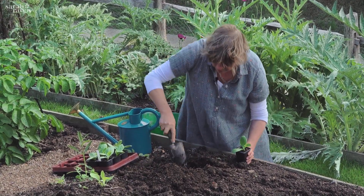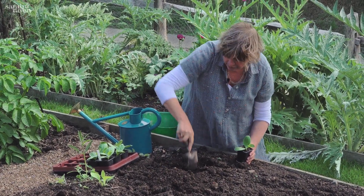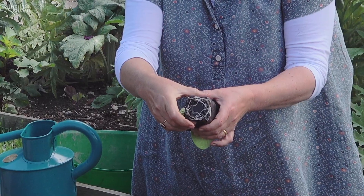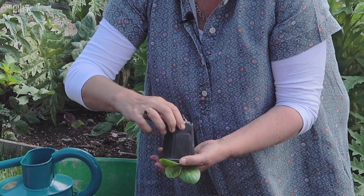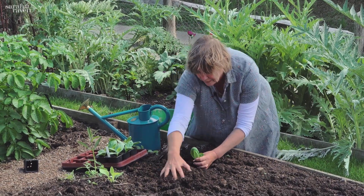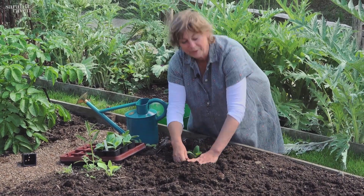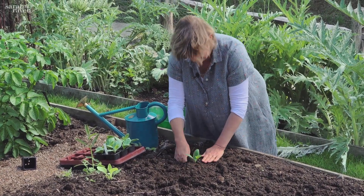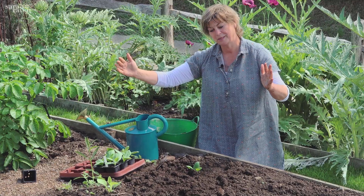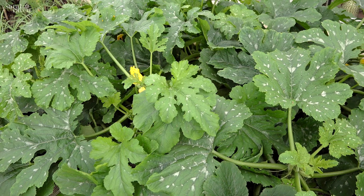You put the manure into the bottom of the hole, cover it a little so the baby roots aren't in contact with neat manure, and then in it goes. You can see those lovely white roots, so you know it's ready to go out even though it was only sown 12 days ago. With Romanesco I space them a metre apart because they get really huge.